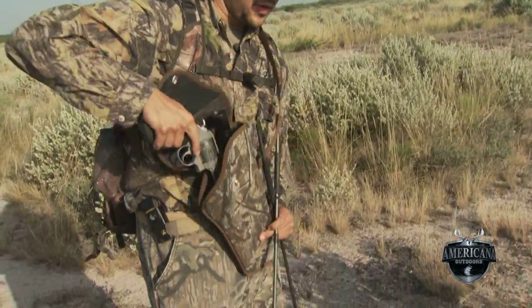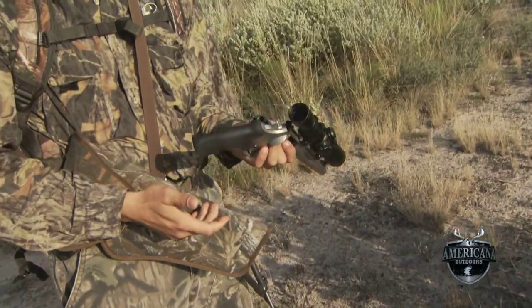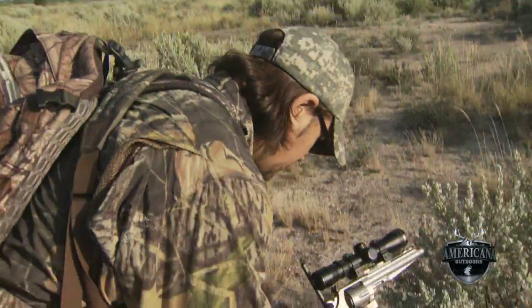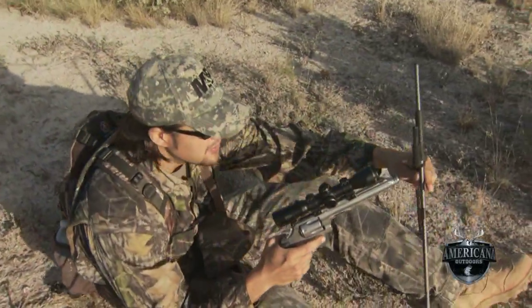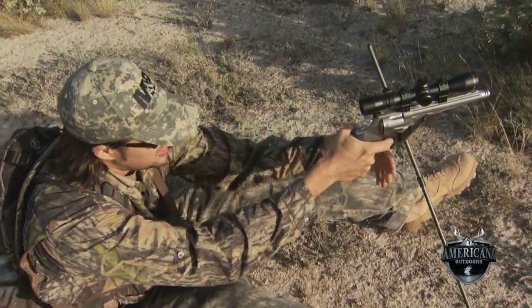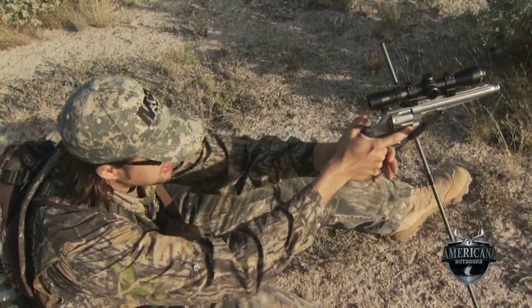If I have my shooting sticks, one of the things I always want to do in practicing this — of course the gun is unloaded — is to have at least three levels of contact and support. When I'm sitting down, we count that as one level. The gun on the shooting sticks is two, and my elbow on my knee is three.